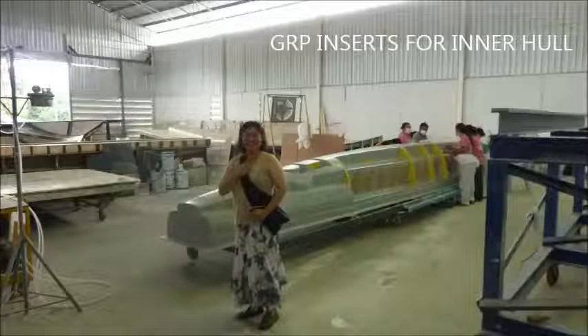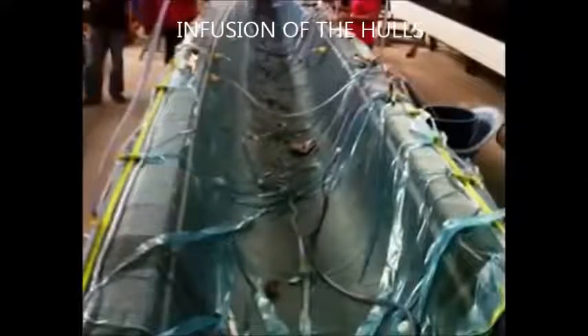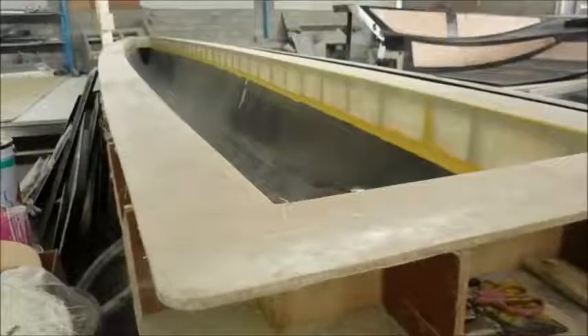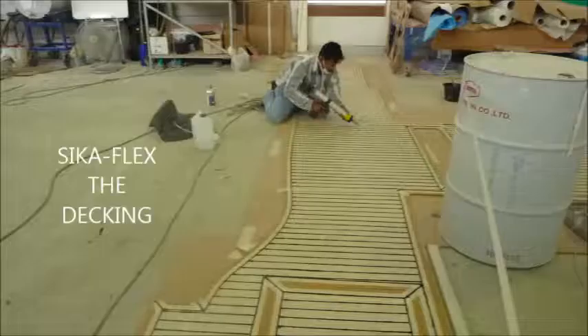Hull assembly and the insert of the inner hull, followed by the infusion of the inner hull. The inner hull has been prepped and sanded for painting.